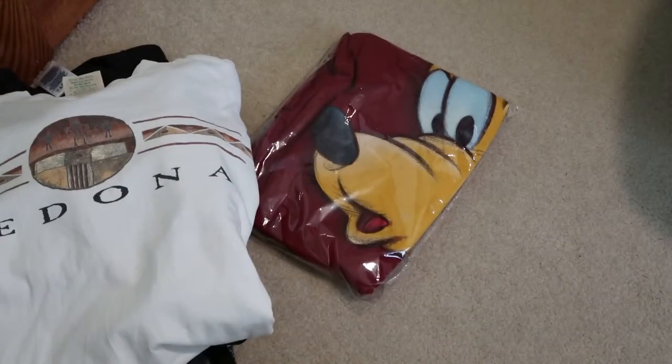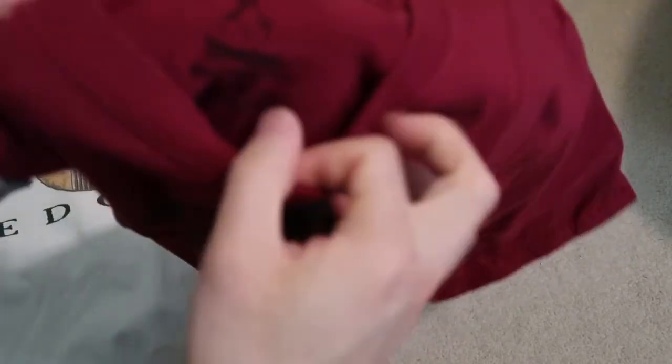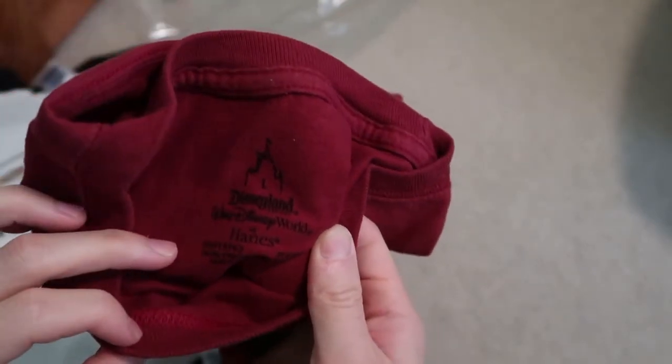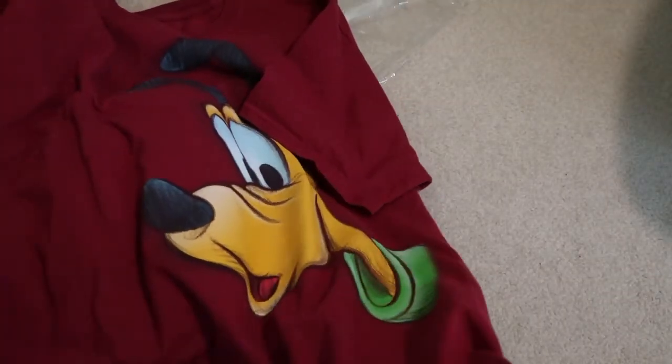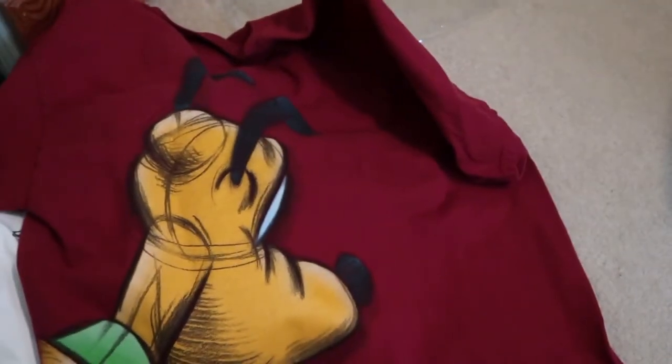Next up we got our Disney tee. I love the color of this burgundy red — Disneyland. The tag is Hanes, this one is a medium. Nothing too crazy. Got the little old tag on the bottom right over here, and then we have it on the back as well. Clean.